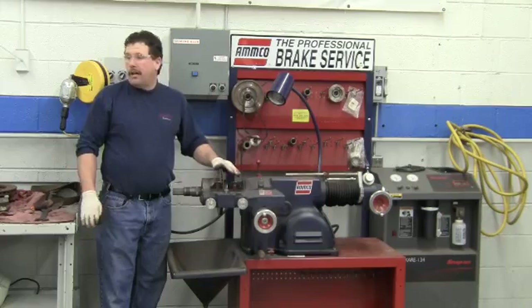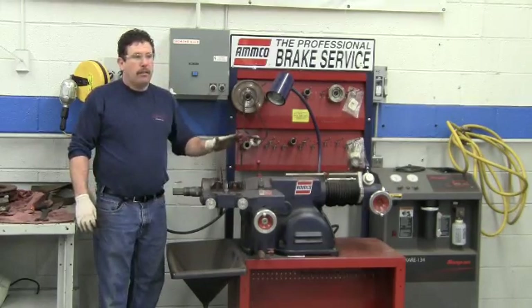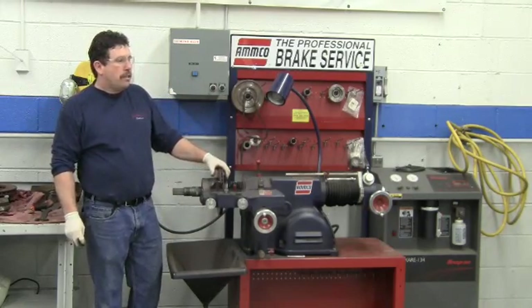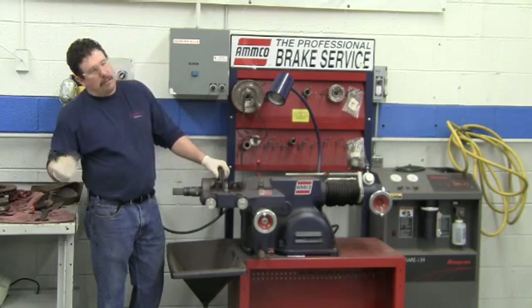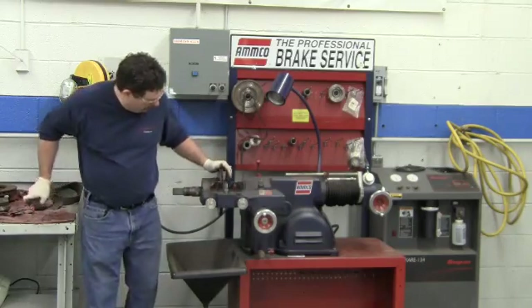Now once we're done, what should we do before we put this on the car? Measure it — put the micrometer on it and measure it to make sure we haven't machined it at or below the discard thickness. If we have, we need to throw it away and get a new one.